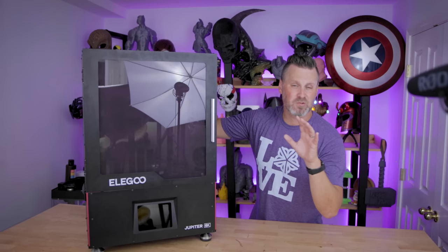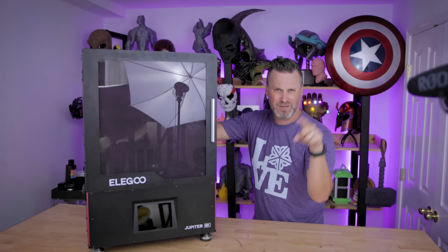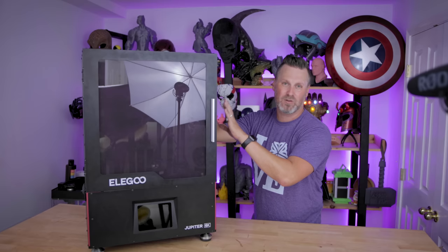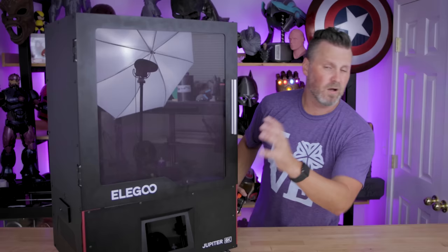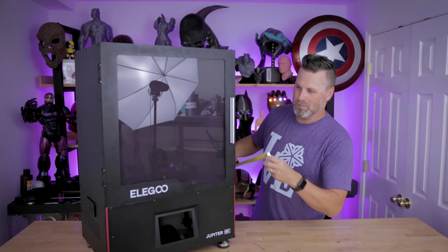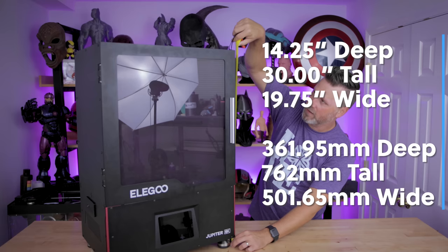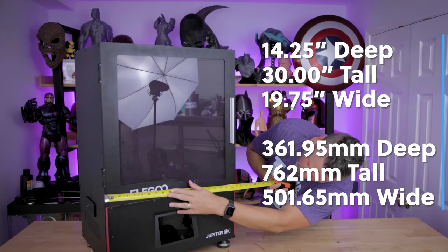It is a really heavy-duty unit. I was expecting it to be big and heavy — it is very heavy, and as you can see I was somewhat struggling to get it up on the table. I would highly recommend two people helping you; it's the same with a lot of these larger resin 3D printers. Let me get a measuring tape and get some basic measurements. On the side it measures a little less than 14 and a quarter inches. From the legs all the way up to the top it is 30 inches tall. It is 19.75 inches deep.